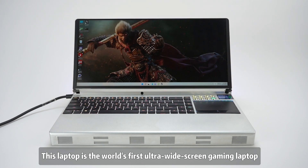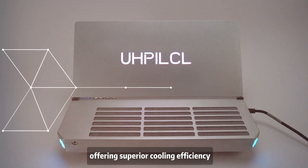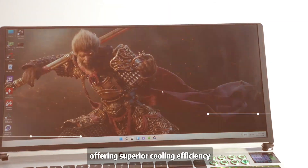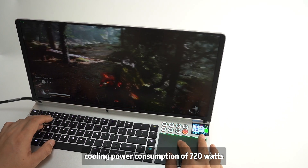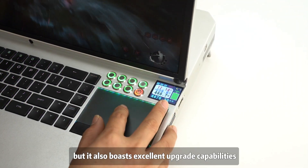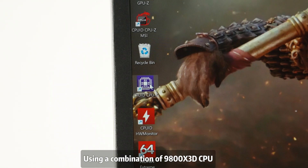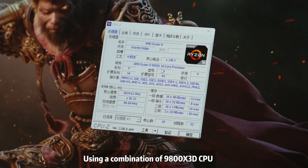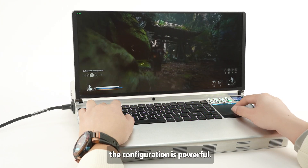This laptop is the world's first ultra-wide screen gaming laptop that features a built-in split-water cooling system, offering superior cooling efficiency. Not only does it possess a powerful cooling system with a maximum cooling power consumption of 720 watts, ensuring stable high-performance operation, but it also boasts excellent upgrade capabilities. Using a combination of a 9800X 3D CPU and RTX 5090 graphics card, the configuration is powerful.